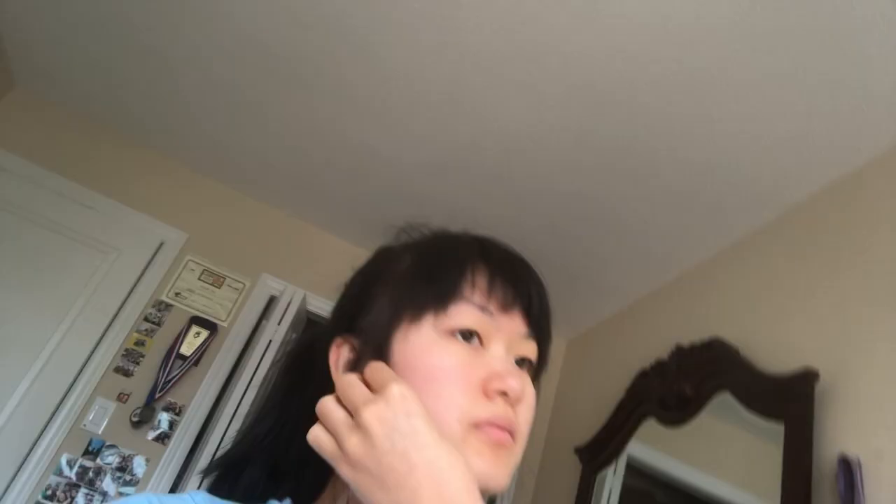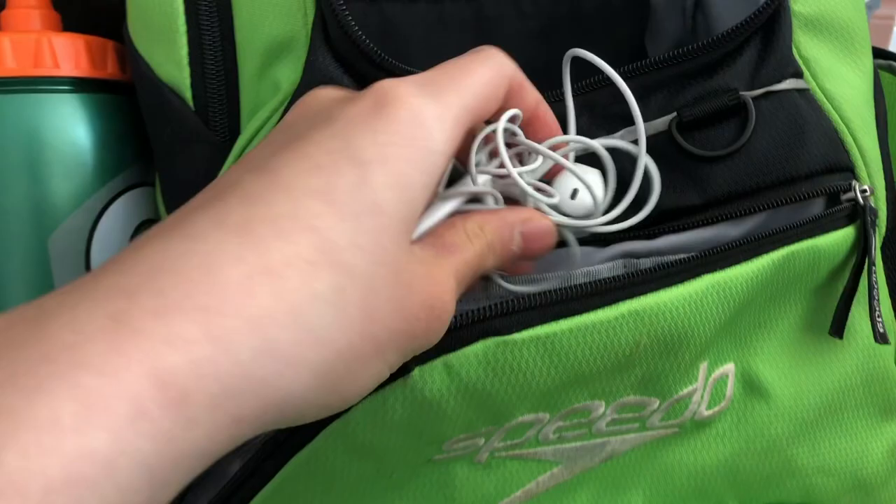I also have headphones with me almost all the time — for those times when I'm walking from home or from bus stop to bus stop. I just keep them in the front pocket.